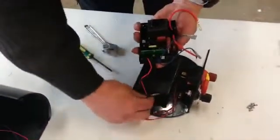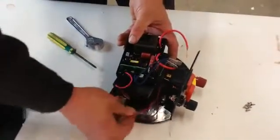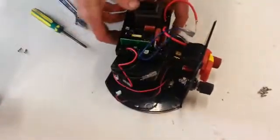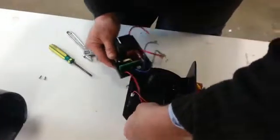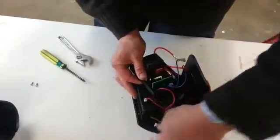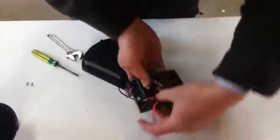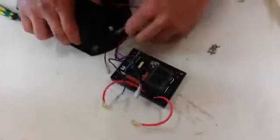Lift it off the battery casing and just undo your battery connections. Here we are, now for the new one.